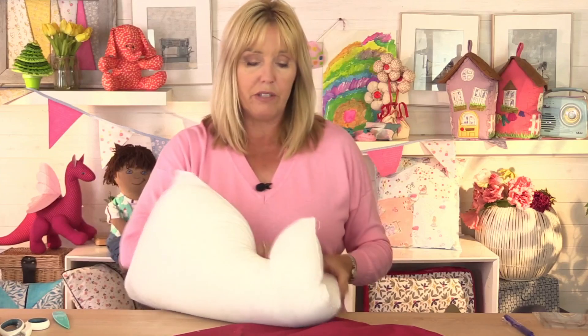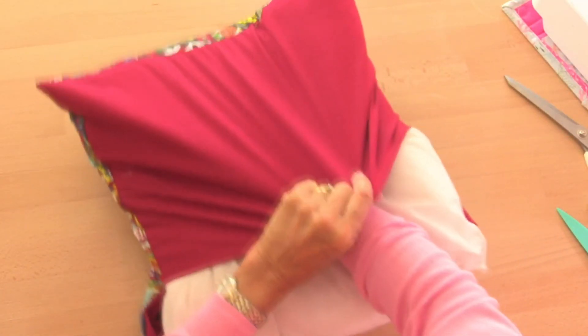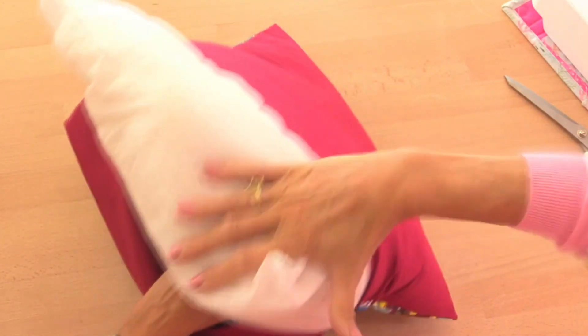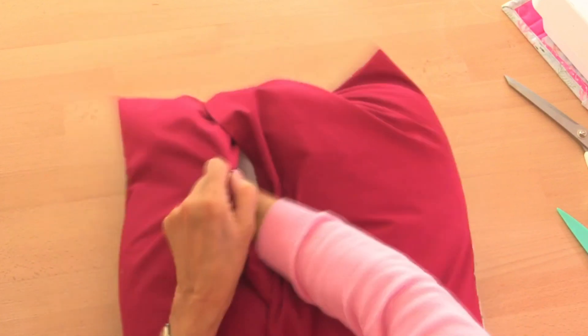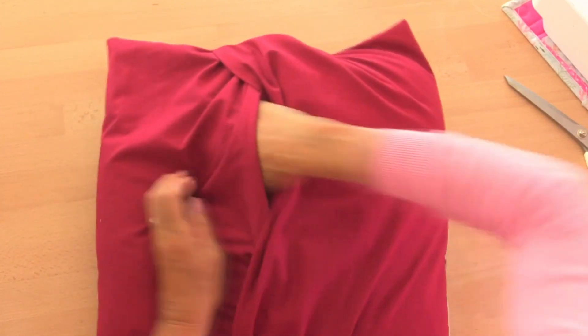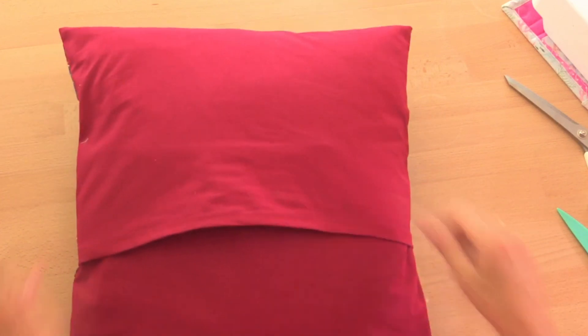That is my cushion cover finished! Let's put the cushion pad inside and make sure it fits. This can be a little bit of a squish to get in there, so I'm going to fold my cushion pad in half and push it inside like this, making sure the corners of the cushion pad go right into the corners of the cushion cover. Do one half first, then take hold of the second half, squish the cushion inside up to the second corners, grab those corners and push them in. Make sure that the corners are meeting the corners.